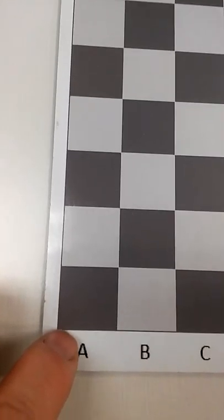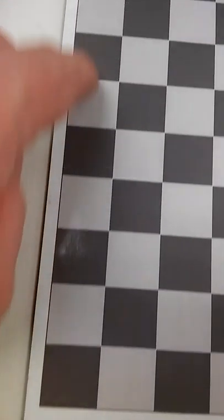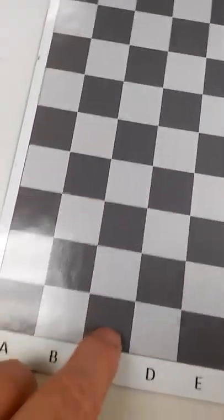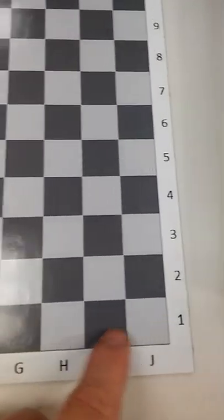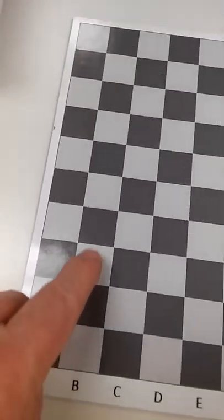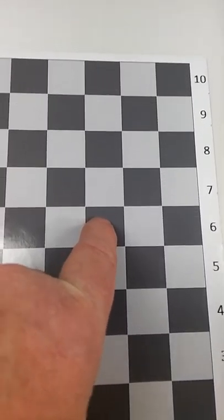So here's the board — it's out of the box now. Each of the boards has ranks and files. These are the files: the A file, the B file, the C file, and so on. And these are the ranks: the first rank, the second rank, and so on up to the 10th rank. That gives each square a unique designation, so like this will be B4, that's B5, H6 right there. The moves can be tracked as the game goes on.